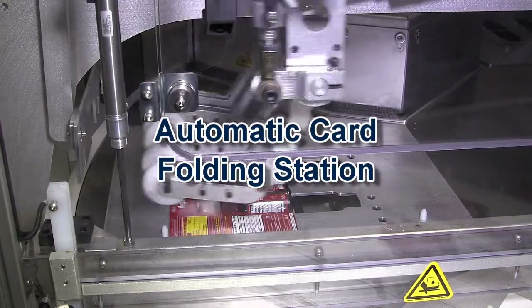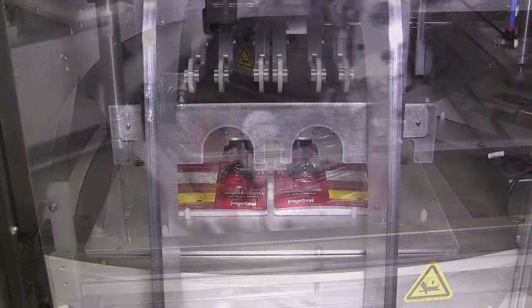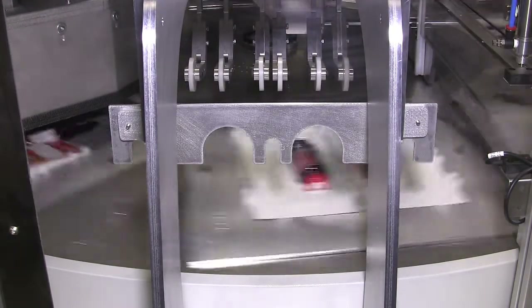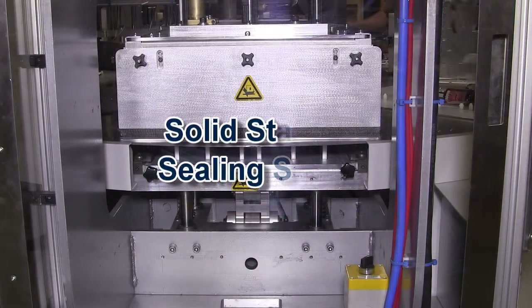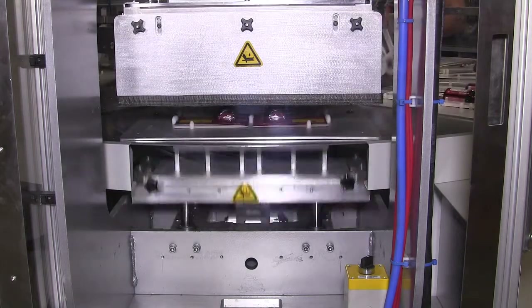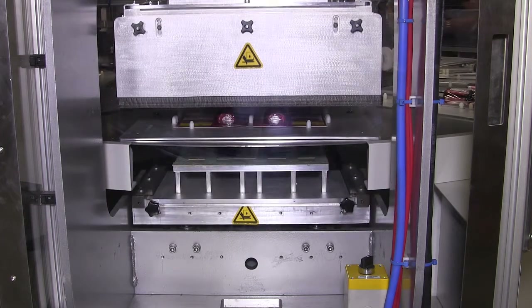Once the products are placed in the card, the system advances to an automatic fold-over station to prepare the cards for sealing. Starview is the first in the industry to utilize a solid-state RF sealing system with arc suppression.